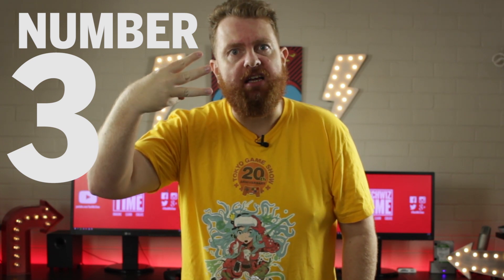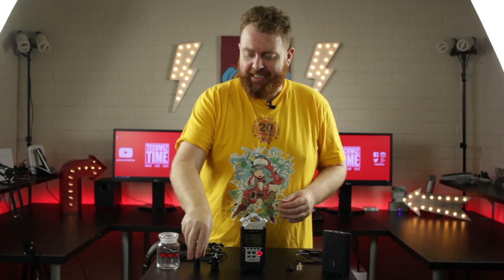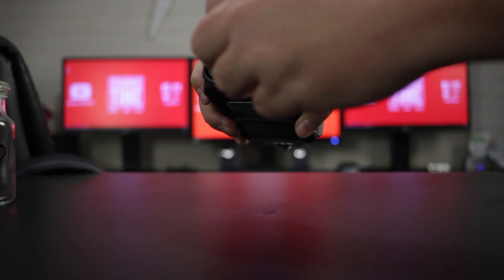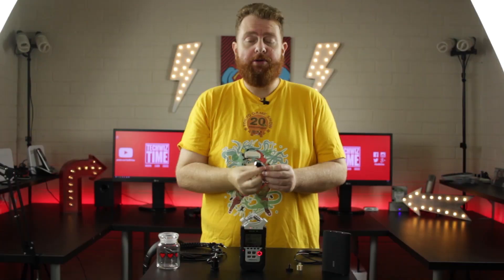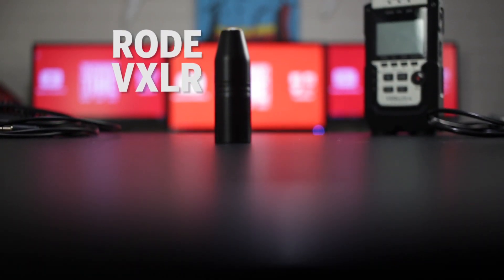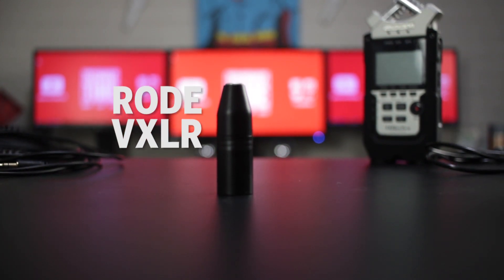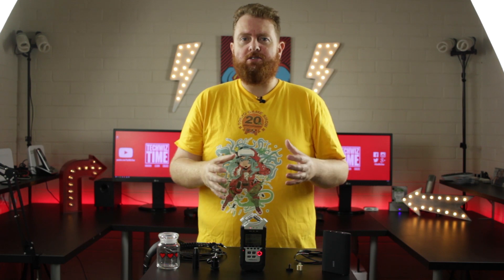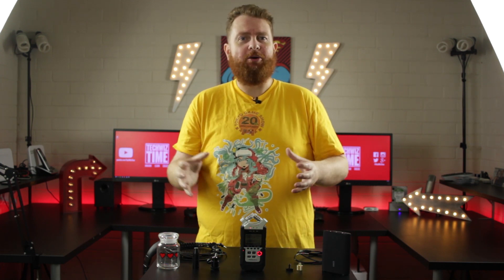Number 3. Not all of us use XLR devices. This little gadget here is an adapter to convert an XLR connection in the bottom of the H4n Pro to a 3.5mm jack. What that means is you can connect several lavalier microphones to your H4n Pro and have a little studio interview setup going on. That is a really cool addition to your H4n Pro.